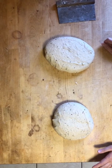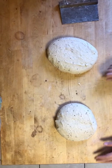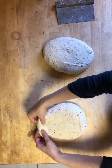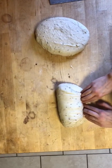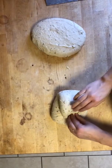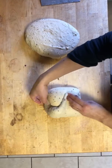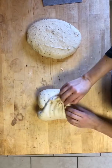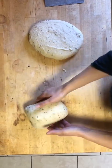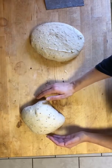We're going to form the boules. The way Ken has us do this is we kind of fold it into a little package — we pull the top part of the dough over and push it down, then grab one side and bring it over, then the other side. This one usually doesn't really want to stretch that much. And now it's roughly a little package, and we're going to form it into a boule.